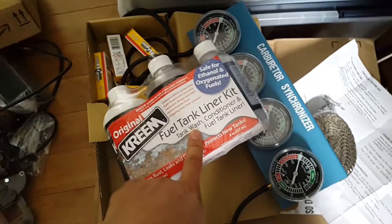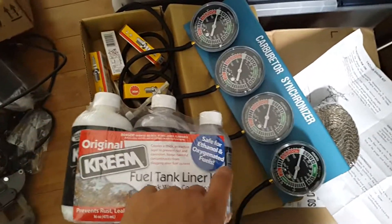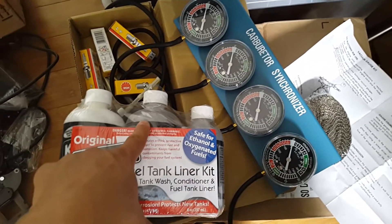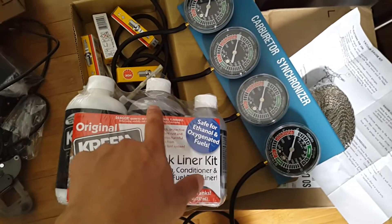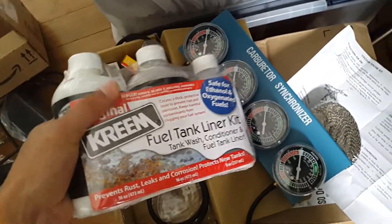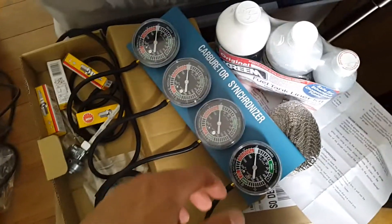I also have here a Kreem fuel tank cleaner kit. This is basically a three-stage process — it removes all the rust in your gas tank. This is the cleaner on the right, which cleans out the gas tank and removes all the rust. Then there's a rust remover stage, and the last stage is a tank sealer that seals up the inside of the gas tank. My tank isn't badly rusted but I do see some rust, so I figured why not clean up the gas tank and make sure I get fresh fuel going into the bike when everything is complete.